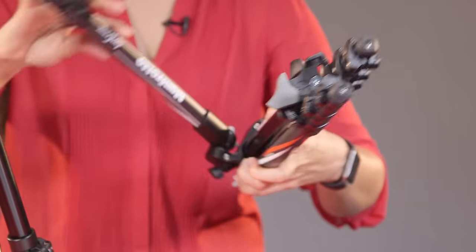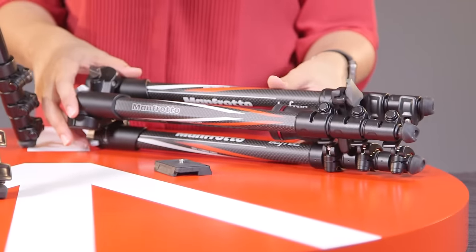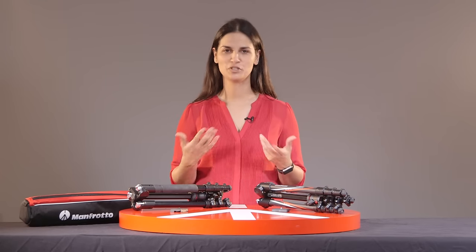Both tripods are fairly similar in terms of their features. The main difference is that the carbon fiber will give you about a 20% difference in the weight, so it's a lot lighter and a lot easier for you to carry if you're going to be traveling and carrying the tripod with you. Thank you so much for watching and safe travels.